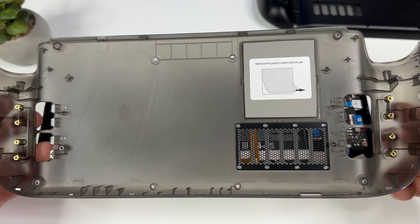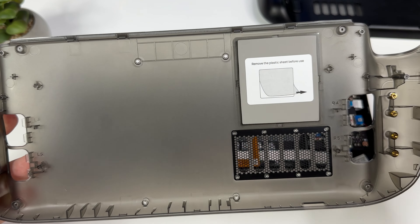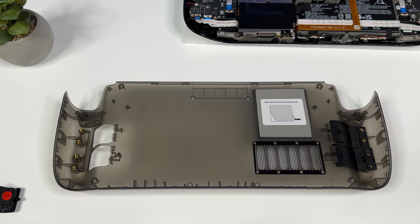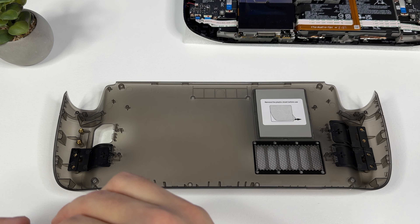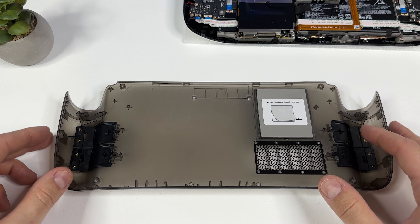Before we put our transparent cover in place, we need to do a few things. We're going to have to remove the plastic sheet that covers the gray thermal pad, and we also have to choose which back buttons we want to use for our new back. I like the red ones, so for this video I'm going with those. You just line them up accordingly on the back, making sure they're in the correct spot, then use the screws that were included for them.